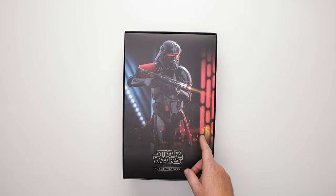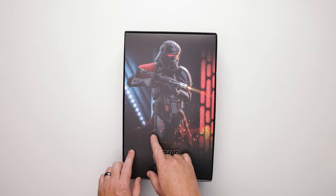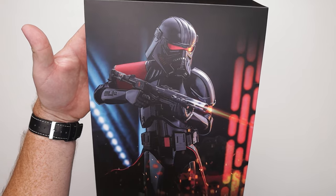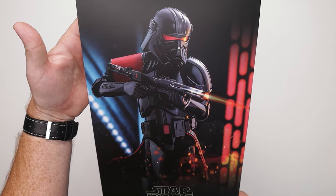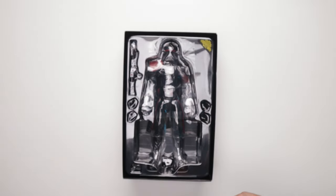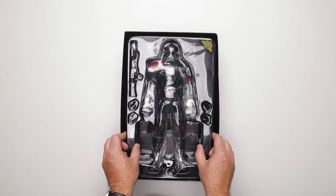That looks fantastic — I must be honest, that's good stuff. That is display worthy in my opinion. I like that; I might even steal that pose. That's a pretty good pose. Good job on that one. Let's go ahead and get into this thing — obviously I haven't opened this, this is my first look.